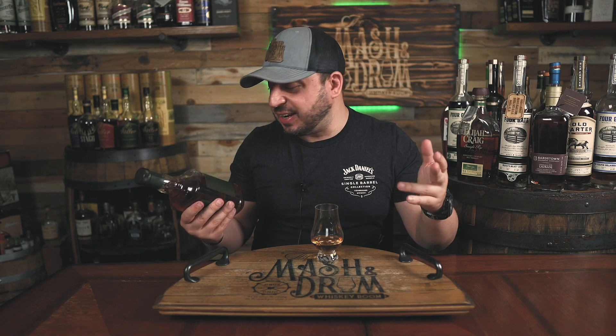Pre-Prohibition Style Rye, legacy, all-American, time-honored family recipe. It's got a lot of words on here. Jim Beam Pre-Prohibition Style Rye — that's next on What's on the Shelf Wednesday.